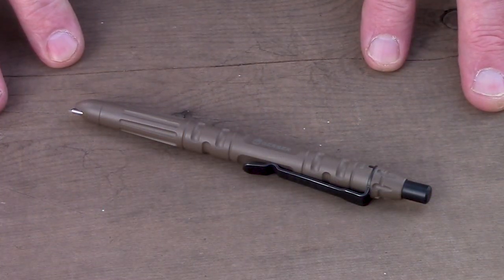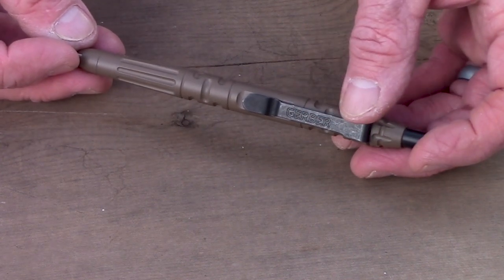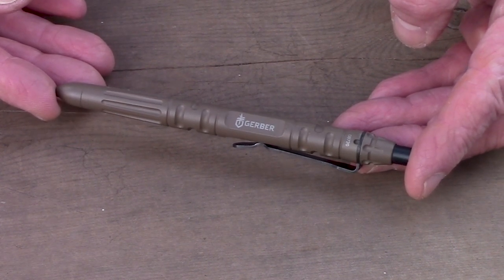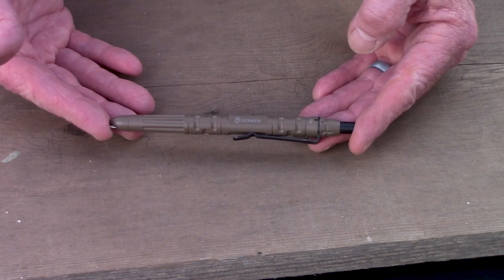Now let's talk about tactical pens. First, let's talk about this pen specifically. I'll take you to the tabletop for some close-ups, go over the specs, show you how well it writes, and along the way explain why I think a tactical pen is a good idea. The Gerber Impromptu tactical pen is five and five-eighths inches long and weighs 2.4 ounces, so it's a reasonably hefty pen.